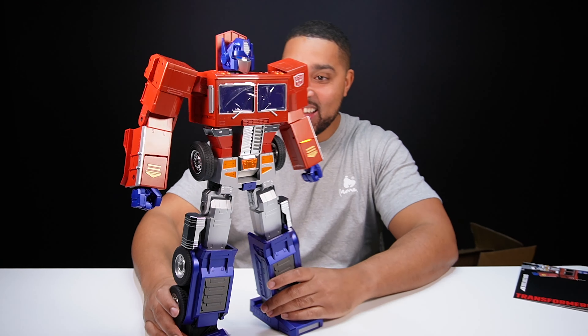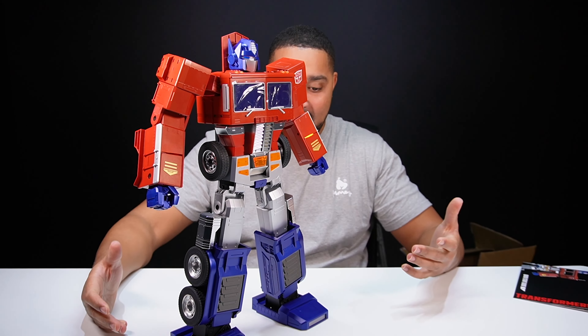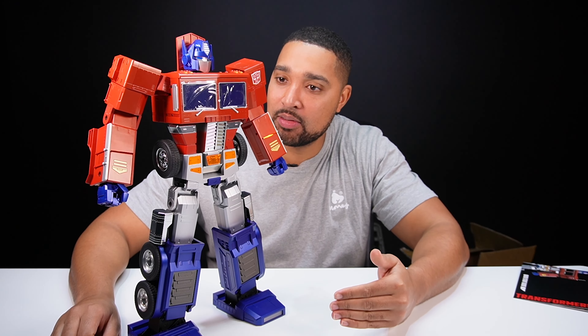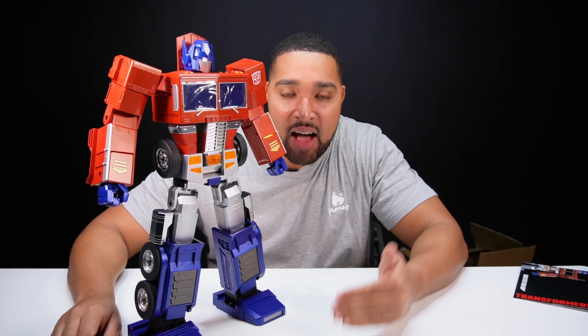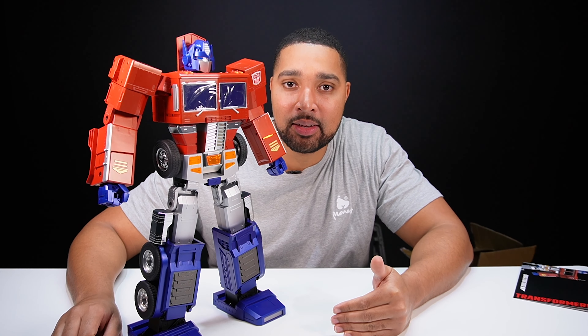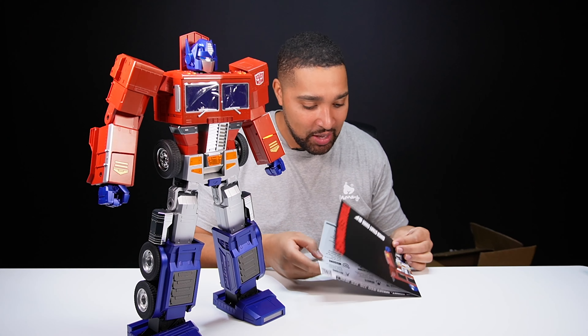No way! Look at that! Since I've been a little kid... he's breathing. Since I've been a little kid, I've wanted a Transformer that can do this. I don't think it stops there, you know.